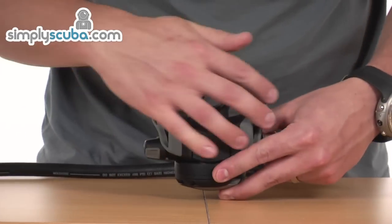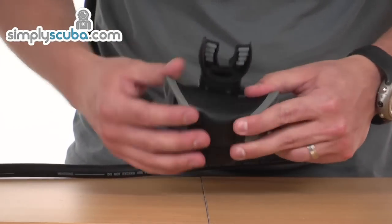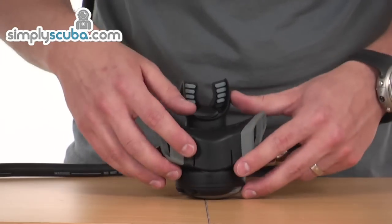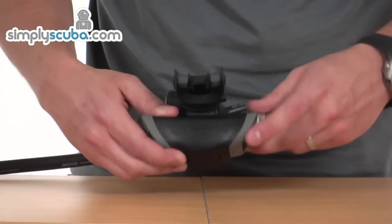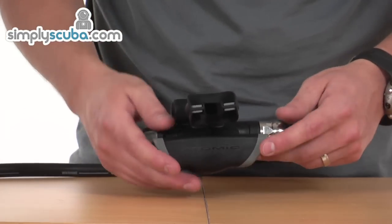On the bottom of the regulator, you can see the exhaust valve. It's a wide exhaust valve, so it draws the bubbles away from the face. You're not going to get any bubbles covering up in front of the mask, causing any irritation.